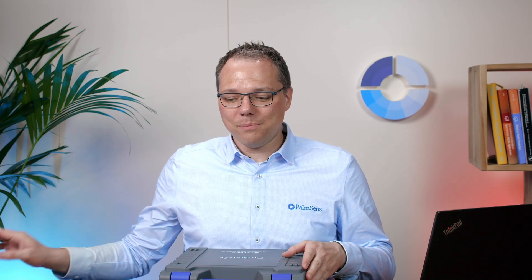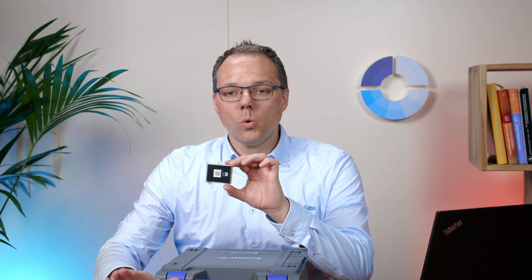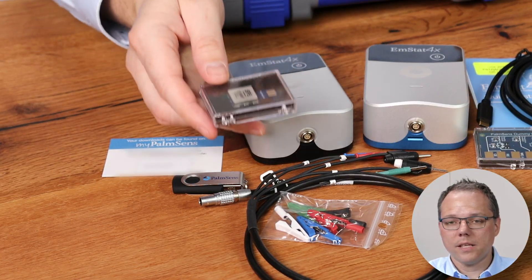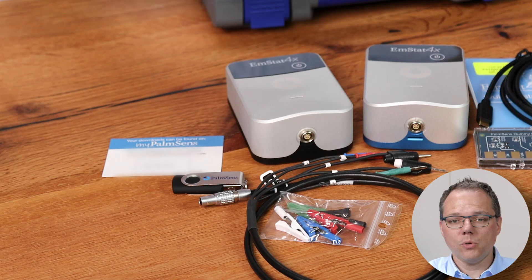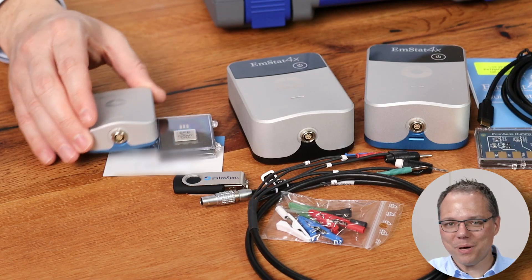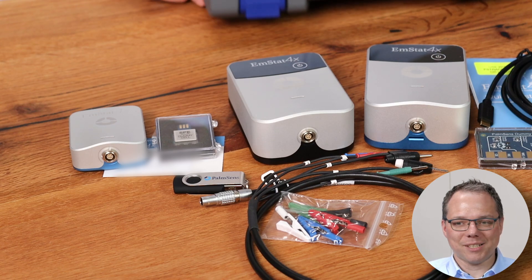Now we have unboxed our EmStat 4X. I would also like to point out the second dummy cell that you will get if you order an EmStat 4LR, because it has the screen printed electrode connector, so you get a dummy cell that matches that as well. For those who are already fans of the EmStat 4S, here is a size comparison between the EmStat 4X and the EmStat 4S. Now let's have a look at our first measurement with the EmStat 4X.